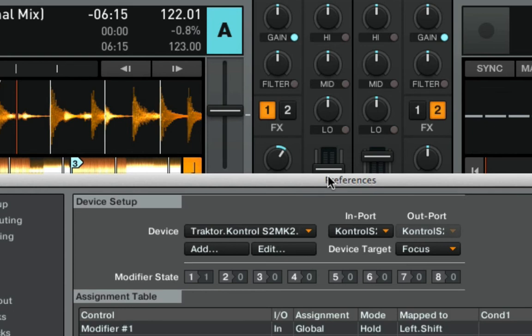So now we should be able to increase the track key by one semitone when we press shift and loop out, and decrease it by one semitone when we press shift and loop in.